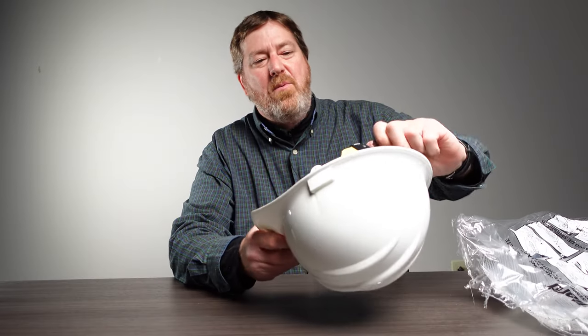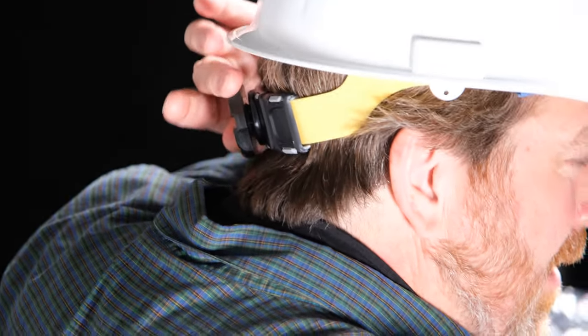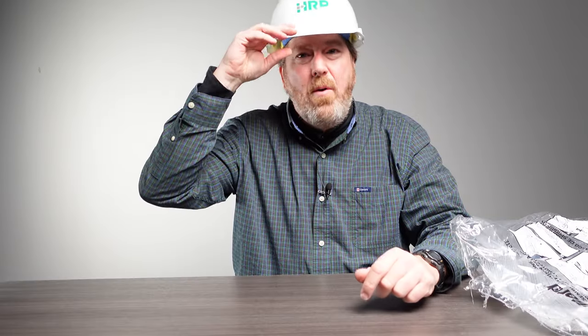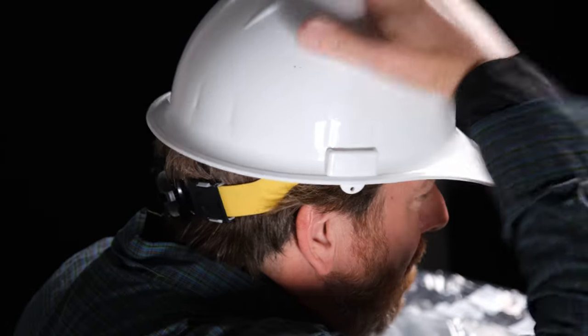Once you have them all in place, set the adjuster and open it up. Place it on your head and adjust the back piece to fit nice and snug. You don't want to wear a hard hat where it's tilted to the side or hanging off — you want a nice firm snug fit. That's where it's going to best protect you.